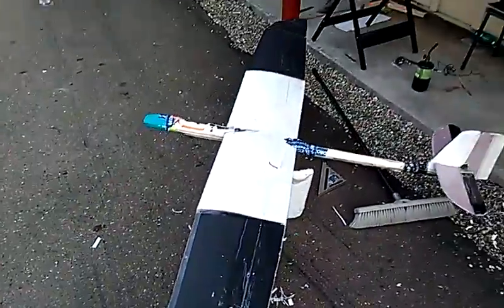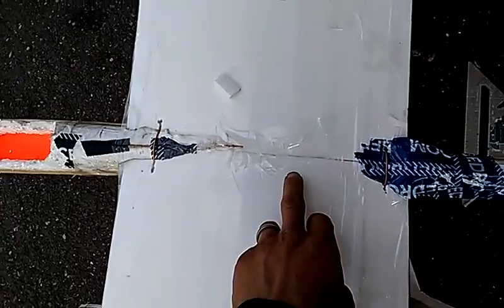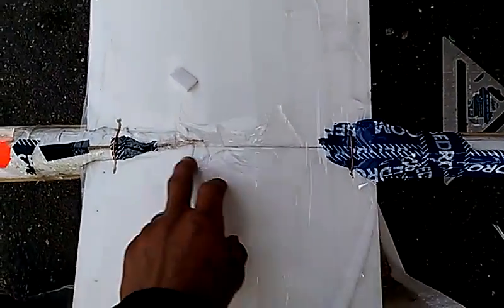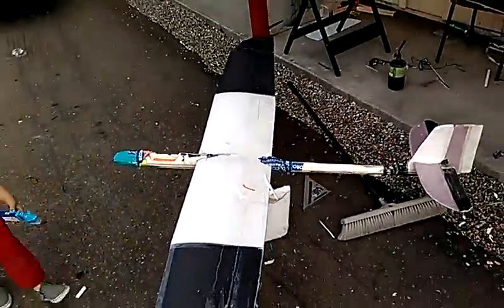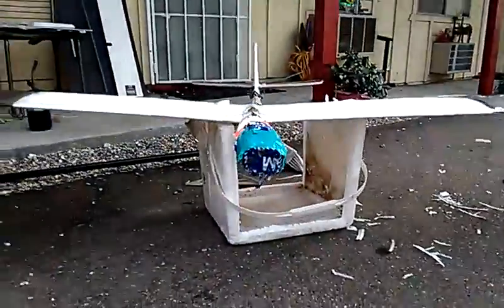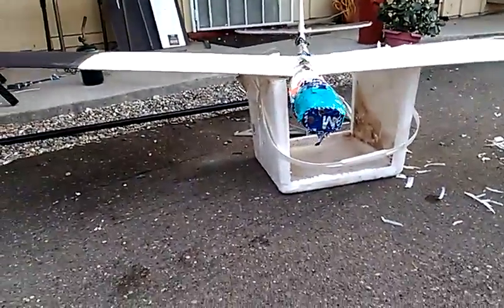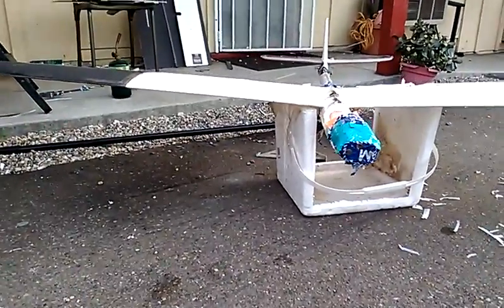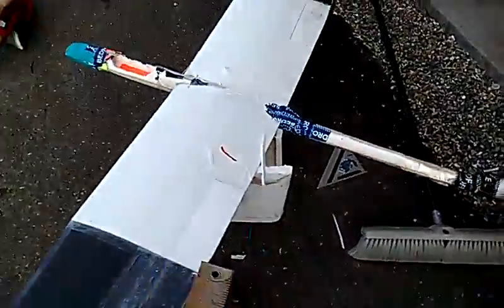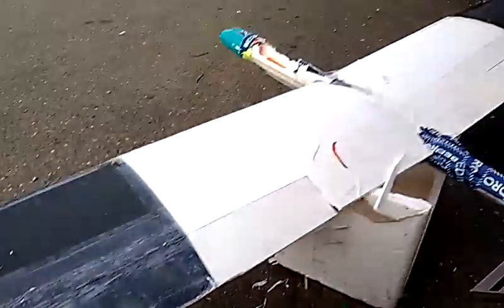Still a work in progress. I redid the wing, went from an 8-inch wing cord down to a 13-inch wing cord. I also added a very minimal dihedral, and we're doing ailerons on this one.